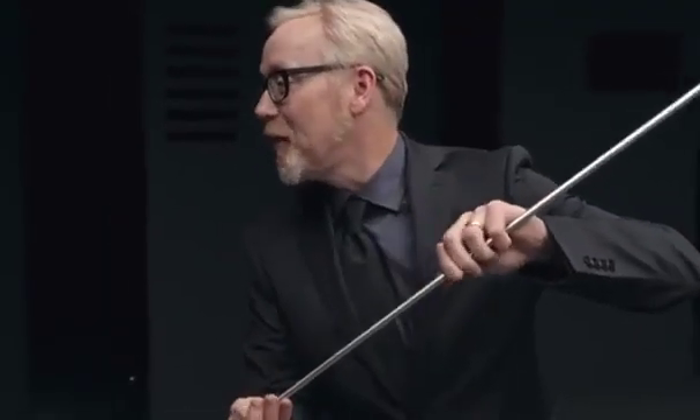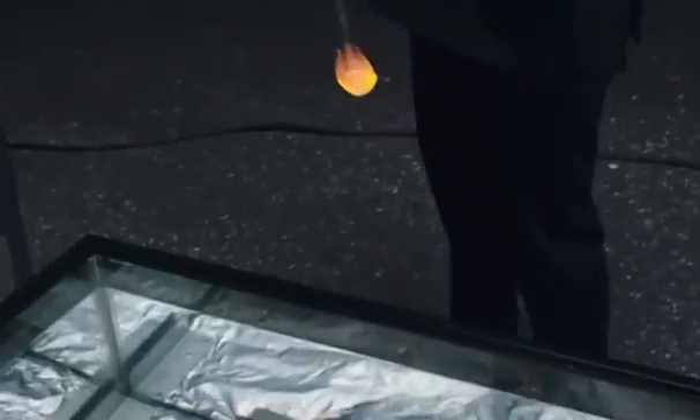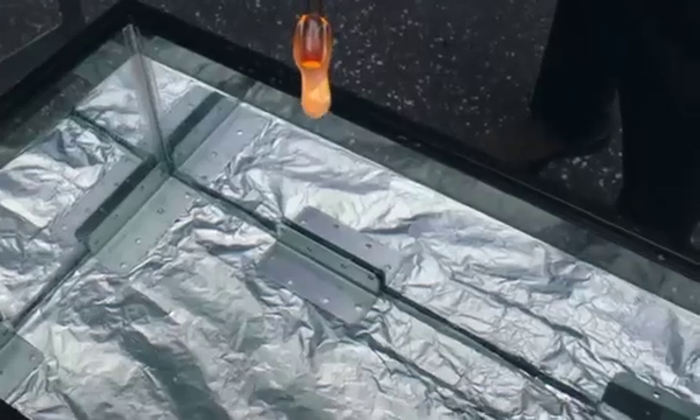This hot stuff is your basic everyday soda lime glass. There's nothing remarkable about it, except that it's white hot and molten. And I'm going to drop it in cold water. It's called a Prince Rupert drop. Who's Prince Rupert? Some Bavarian from the 1600s. He came up with this.